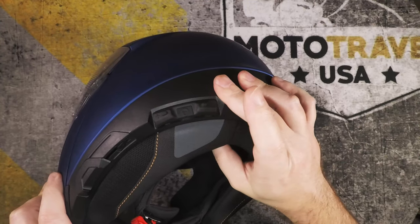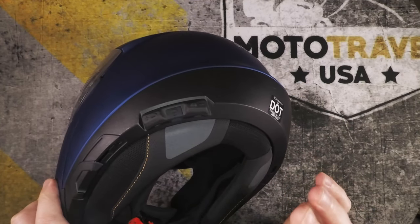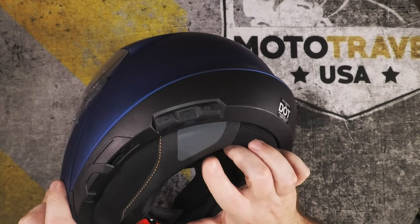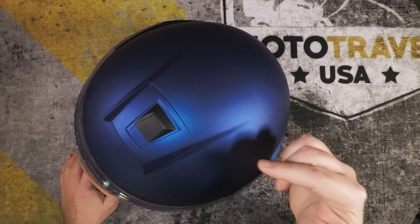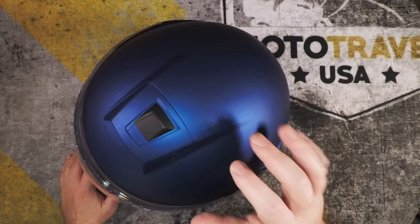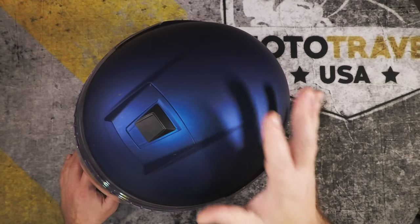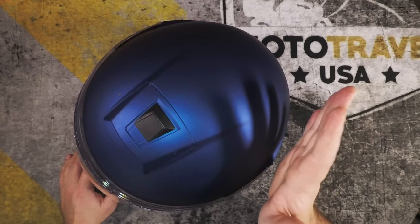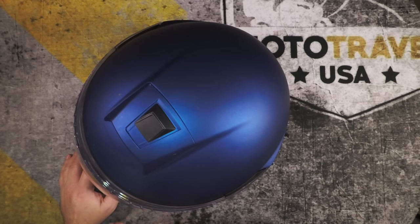Make sure you also watch my video on the Schuberth SC1 standard. If you're buying this helmet and integrated communication is a priority, definitely watch that video because I point out some really important things. As far as the helmet itself goes: awesome, I would totally buy one again and I'm going to look at the C4 Pro and C4 Carbon to see what's been upgraded. Overall I'd highly recommend this — I give it four out of five stars. It has great features: low noise, Pinlock, it's modular, premium interior, gives you room to breathe near your mouth, integrated speakers, and integrated antenna.